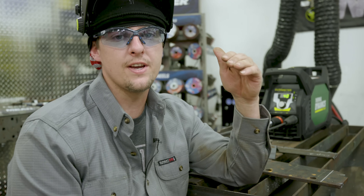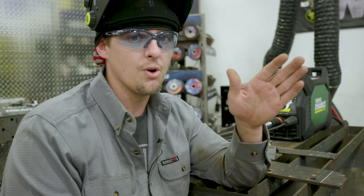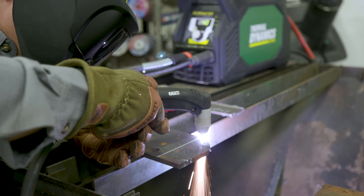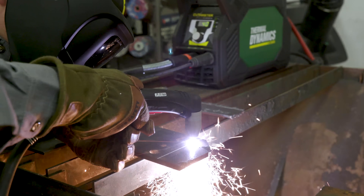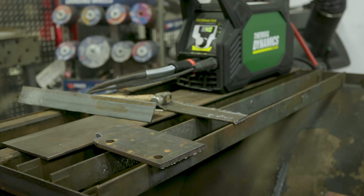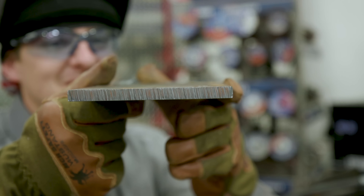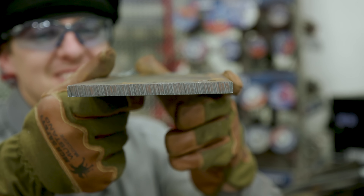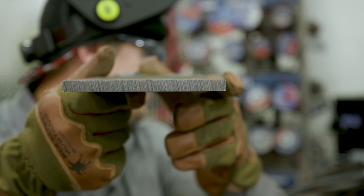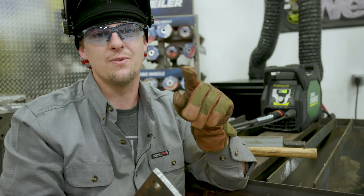I've got the machine plugged into 208 single phase — that's the voltage we have. The machine goes from 200 to 240 single phase. So we're running at 208 and we're going to cut this three-eighths material. I guarantee it'll blaze right through with no problem. I'm free handing this guys, so don't be too hard on me. Look at that — that's money! That was fast, I liked it. That was my comfortable speed. You can tell it cut with no problem — no dross, it just dropped right off. No dross. This is three-eighths material, carbon steel.